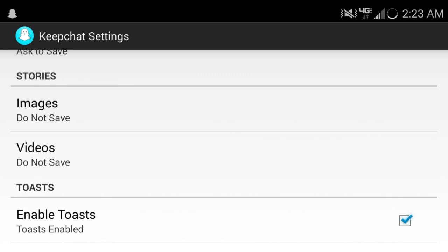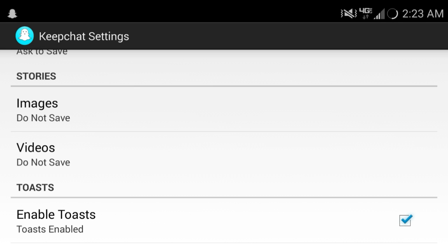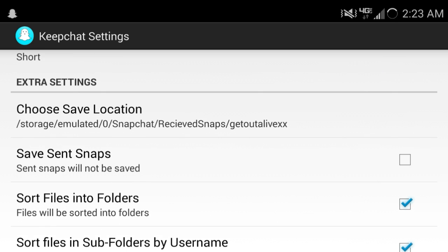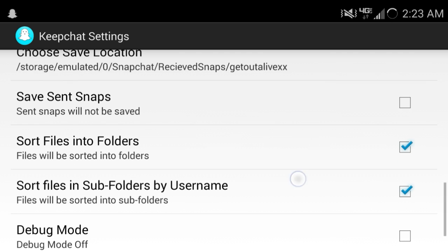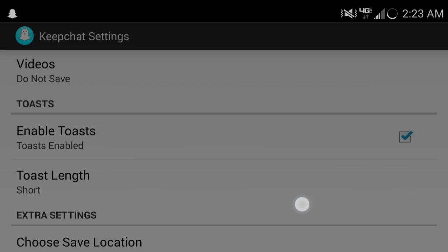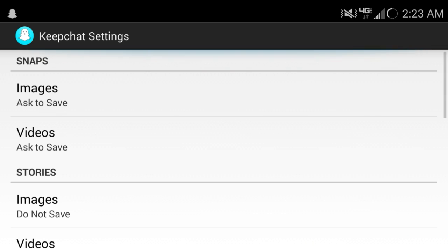For videos you can also set ask to save — it's the same thing. And for stories, I usually just keep it at do not save because I get a lot of stories and find them annoying. You can put your Snapchats into a folder — whatever you want, you can change to whatever folder. You can change the toast notification to turn it on or off, short or long — it just notifies you that the picture was saved. Very simple, and I love this — I use it every day.